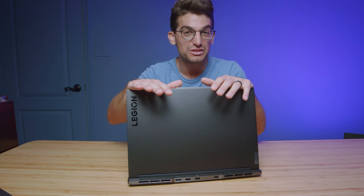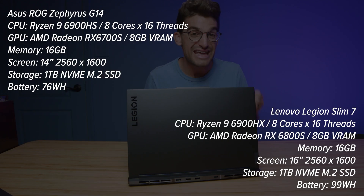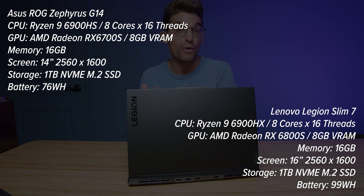In this video we're going to take a quick look at the performance differences between the Asus Republic of Gamers Zephyrus G14 and the Lenovo Legion Slim 7. The cool thing about this head-to-head review is they both come equipped with AMD CPU and GPU. The Slim 7 comes with the AMD Ryzen 9 6900HX and the RX 6800S GPU, whereas the Asus Zephyrus G14 comes with the Ryzen 9 6900HS and the RX 6700S. We're going to see which components perform better for creators.